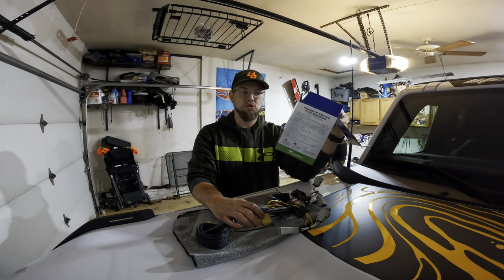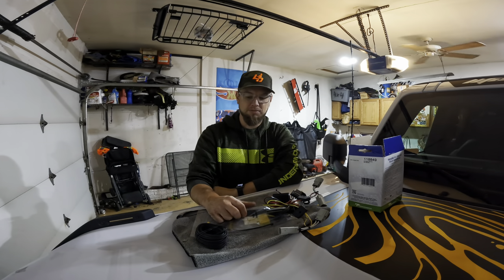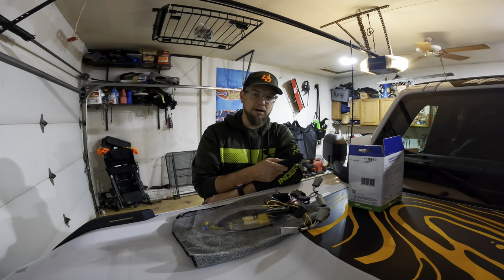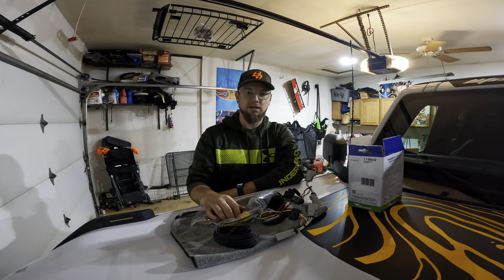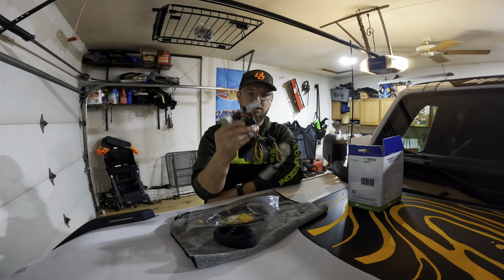I did purchase these from two different websites — I'll have all that information in the description. I'm going to pre-run the wire and show you guys where and how I run it, and then we'll get the hitch installed and get the taillight harness installed.